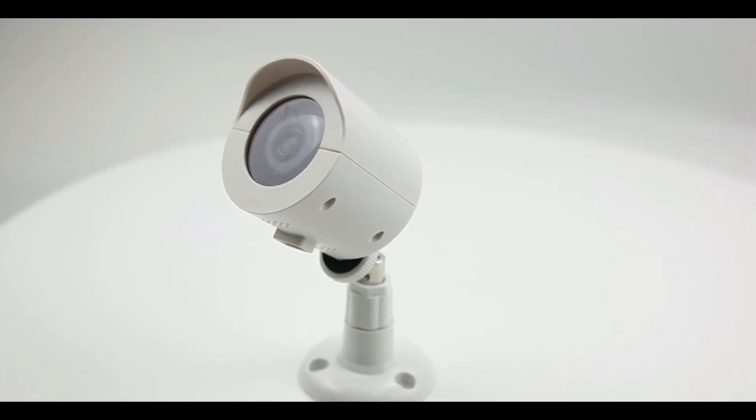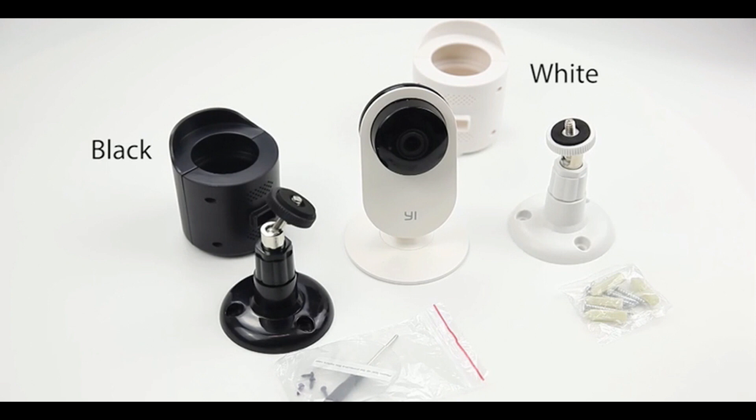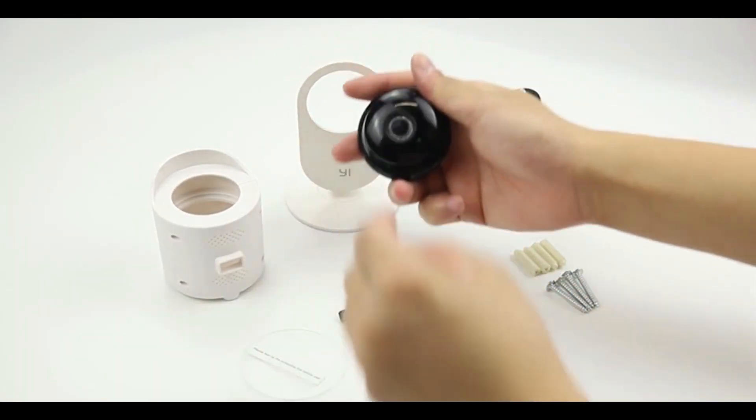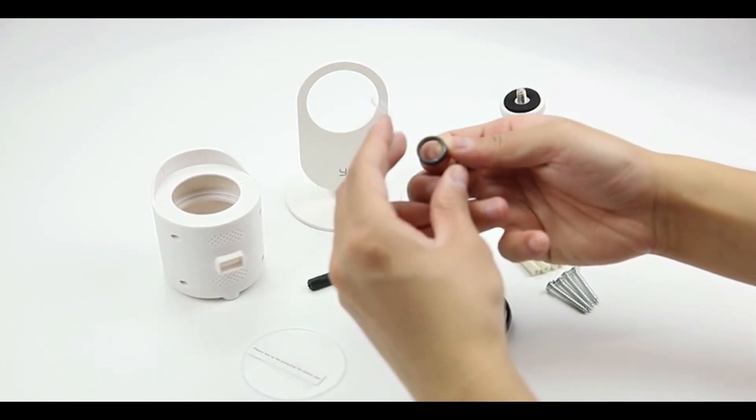Now that you've watched the introduction of the camera, here's the casing I bought — called the Walmart bracket for the Yi home camera. You're going to have to detach the lens and attach it to the casing. This video will teach you how to put it all together. This may seem complicated, but when you buy this casing on Amazon it'll give you very detailed instructions on how to build it.